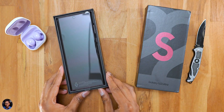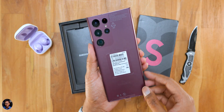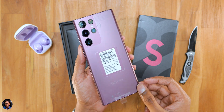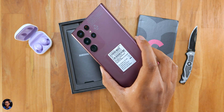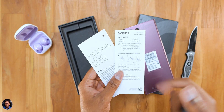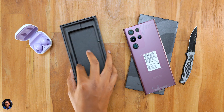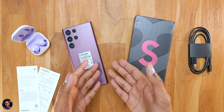As soon as you open it, we've got the phone at the top — our all-new S22 Ultra in the Burgundy color variant. What a beautiful looking piece of tech. There's an accessory box which includes a SIM ejector tool, some paperwork, and a Type-C to Type-C cable for charging. That is it — nothing else. There's no charger in the box as usual, so you'll have to buy that separately.